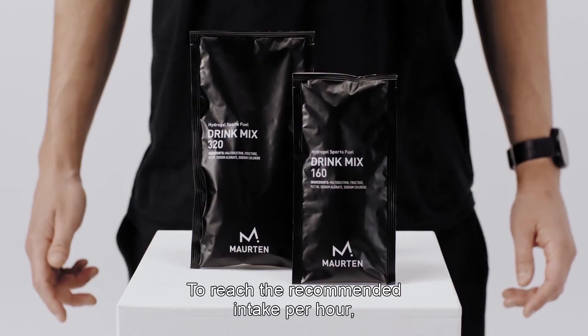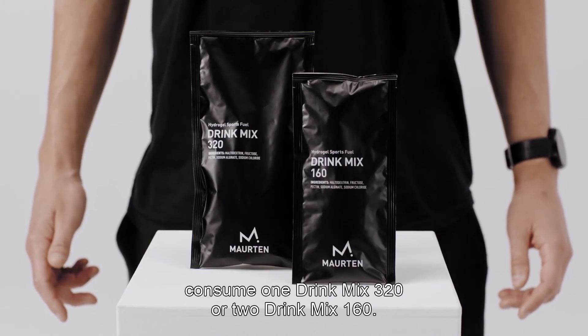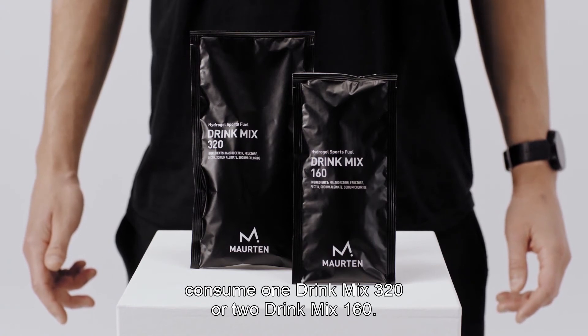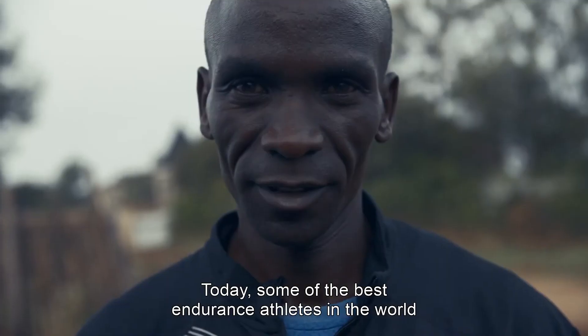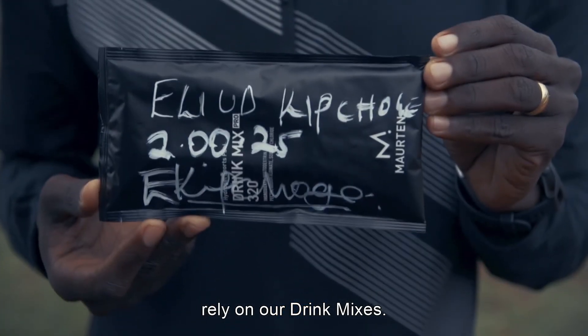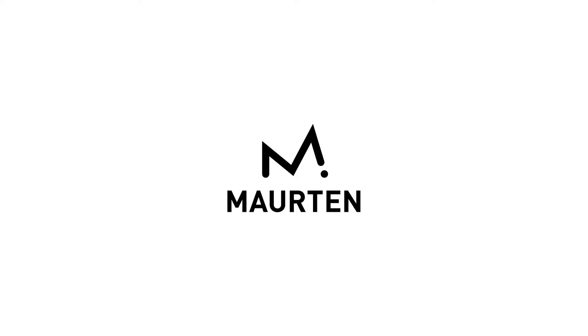To reach the recommended intake per hour, consume one drink mix 320 or two drink mix 160. Today, some of the best endurance athletes in the world rely on our drink mixes. To be continued.